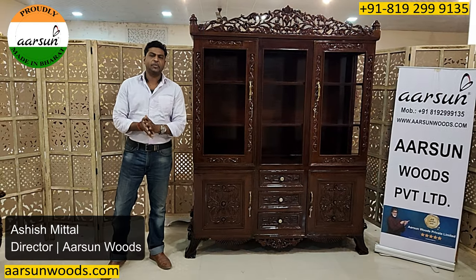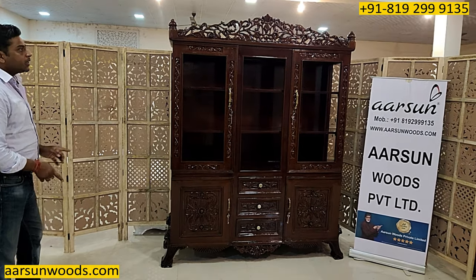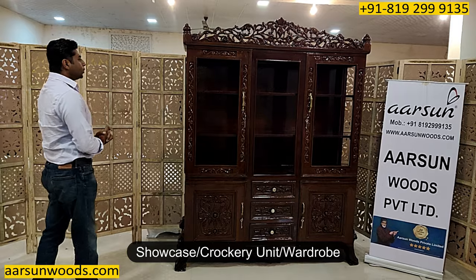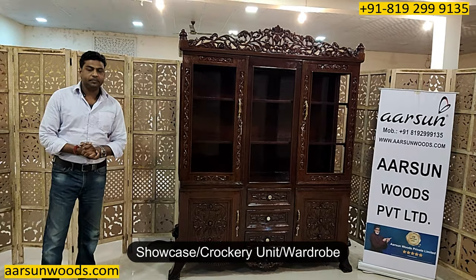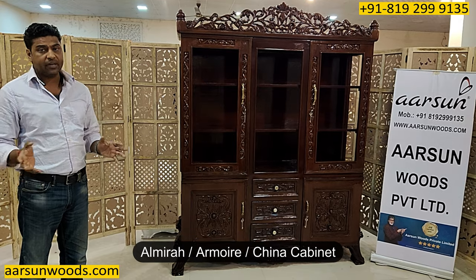Welcome to Ashish Mittal again from Arsenal. Another beautiful design antique wood, and this one is a showcase — a crockery unit, wardrobe, almira, armoire — known by different names.